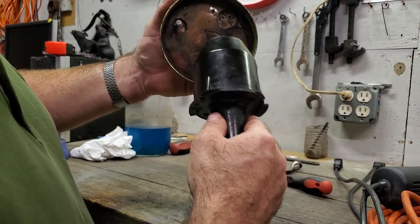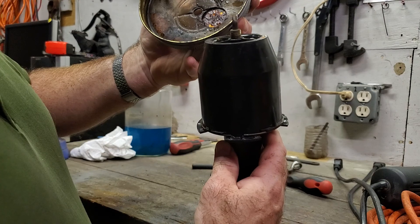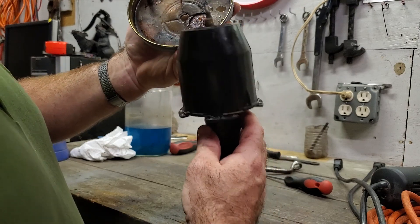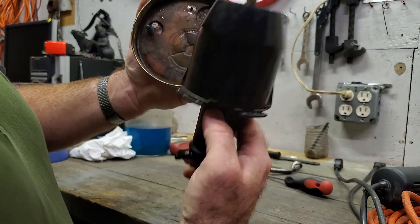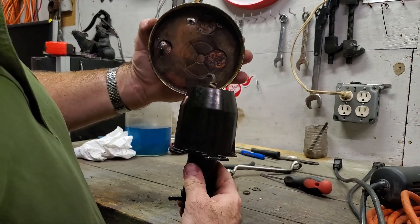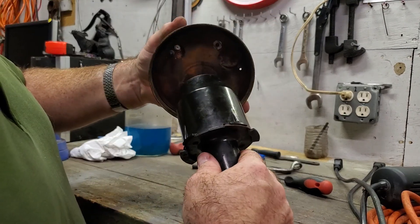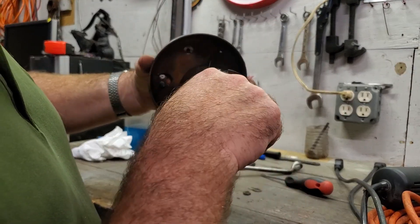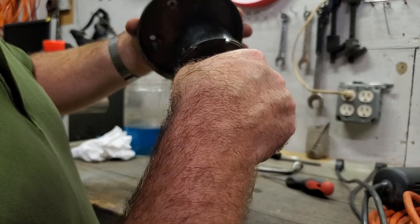There is a cutout in the top here so that it doesn't seal. Otherwise, if it is sealed against the top - you can see the whole lot seals with the exception of there - it would never be able to draw air in, it wouldn't go back down, it wouldn't cycle. So make sure that that lines up. In this instance it's kind of rusty - make sure that that lines back up with the top and you put it back together.